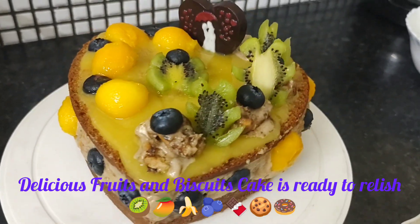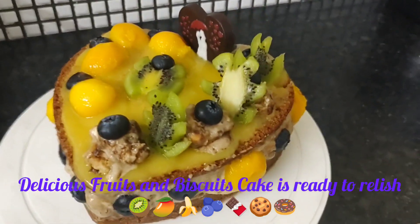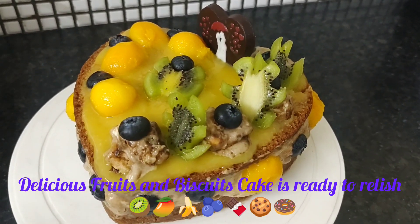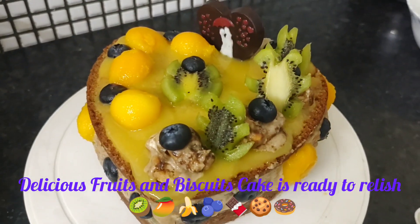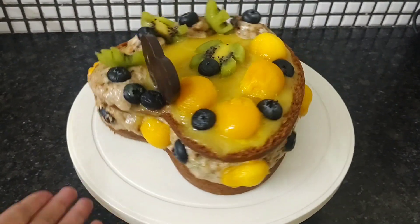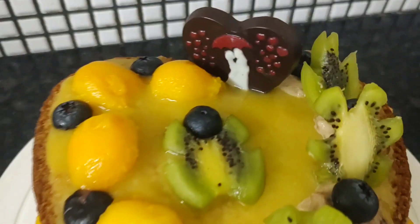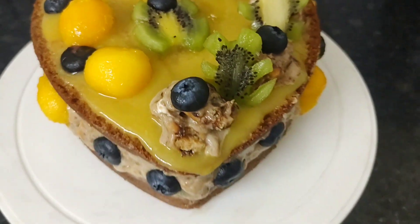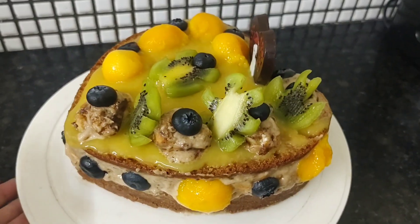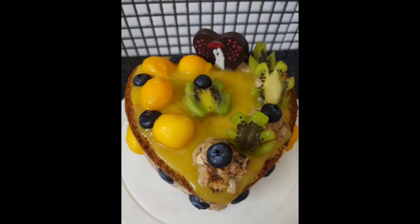This is a heart cake, full of fruits and biscuits. Thanks for watching. This is our cake, full of fruits. Thank you.